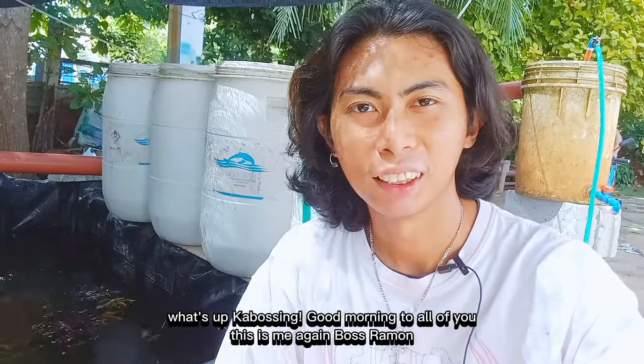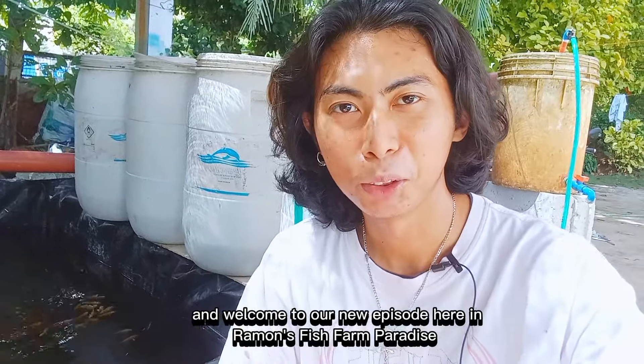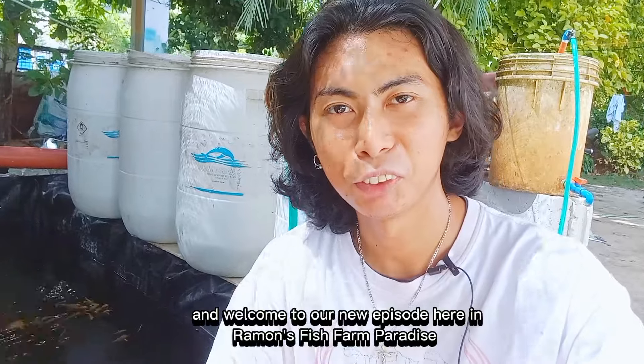What's up mga kabosing, good morning sa inyo tanan. This is me again, Boss Ramon, and welcome to our new episode here in Ramon's Fish Farm Paradise.